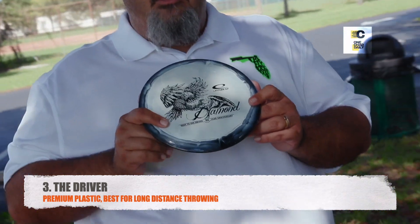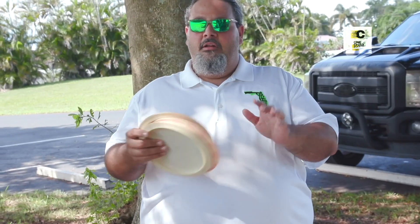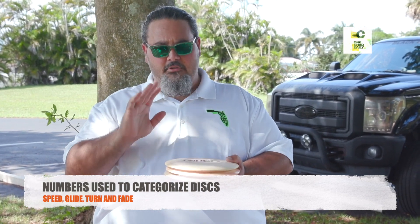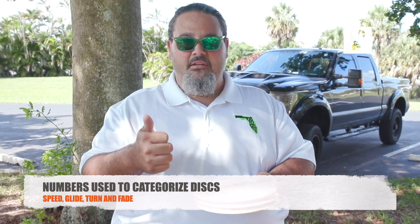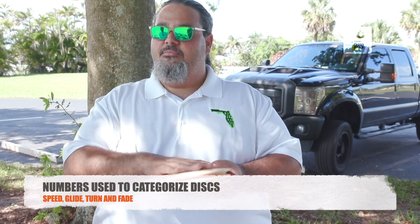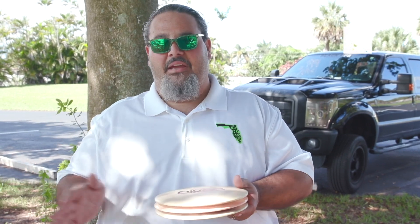This is a perfect beginner disc and probably the highest speed that you should throw. All discs have numbers that tell us what they do, because putters and high-speed drivers aren't going to do the same thing — they're designed differently. There are four numbers that every disc company pretty much puts on the disc, and it's going to be speed, glide, turn, and fade. The speed tells you how fast the disc needs to rotate for all the rest of the numbers to make sense.